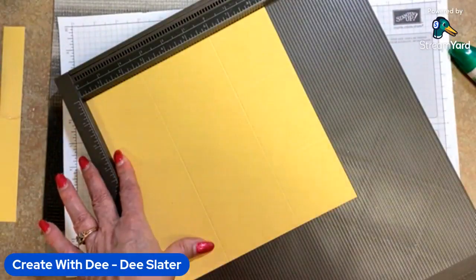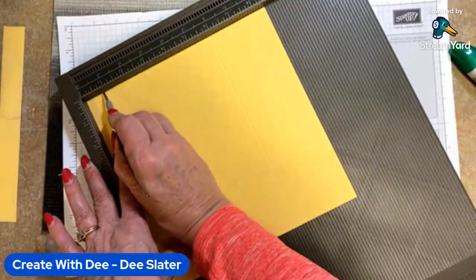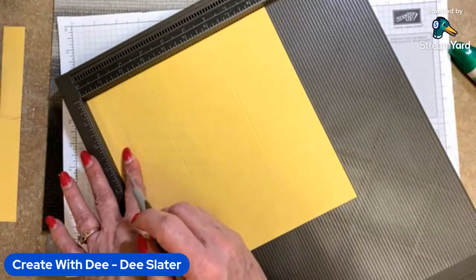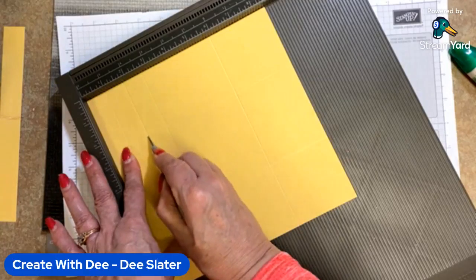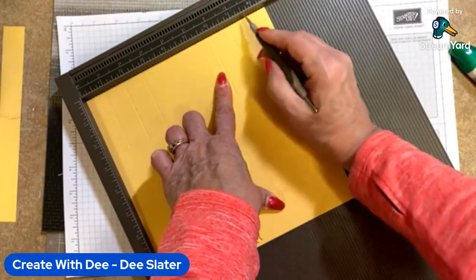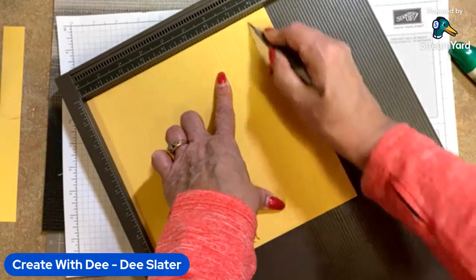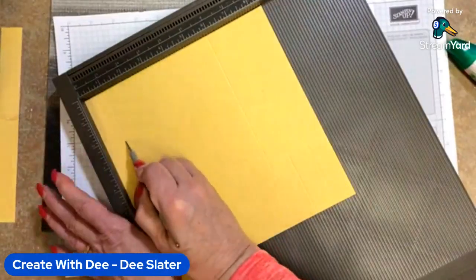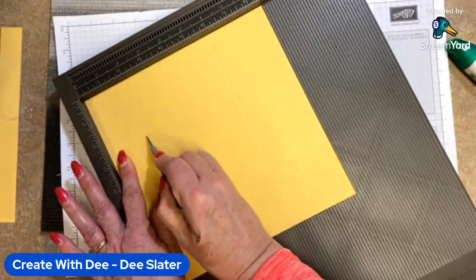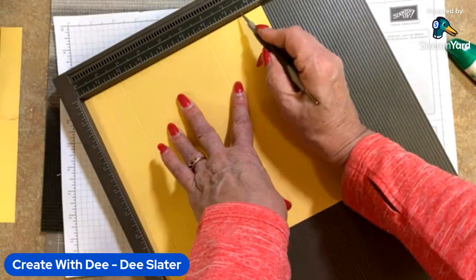Each one of these sections is going to be seven-eighths. With one side up on your scoring tool, we're going to score at seven-eighths and stop at that square. Then we're going to score next at one and three-fourths, then skip all the way over to six and three-fourths, and again at seven and five-eighths — five-eighths is the notch beyond the half inch. Then turn it 180 degrees and score the same thing: seven-eighths, one and three-fourths, six and three-fourths, and seven and five-eighths.